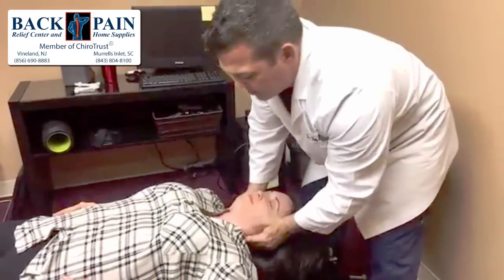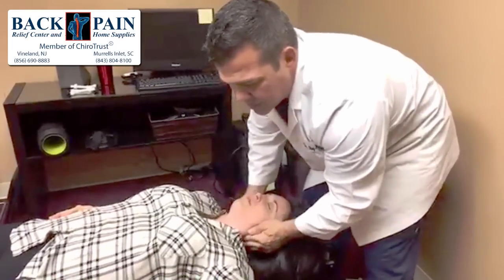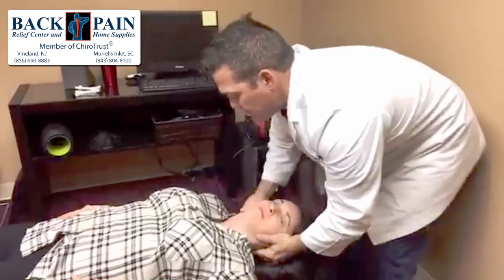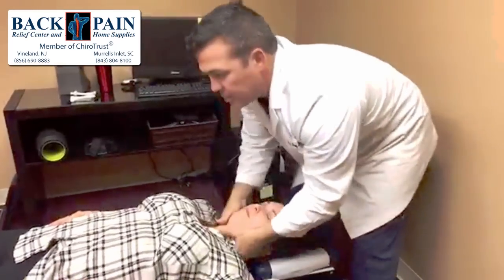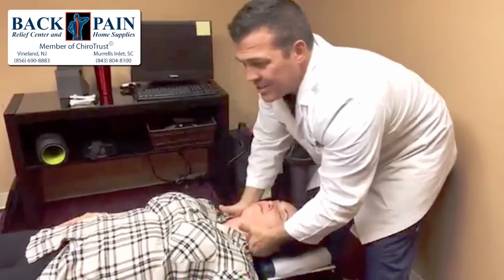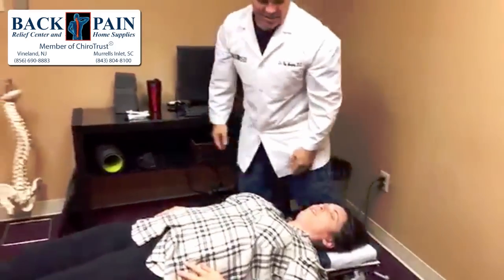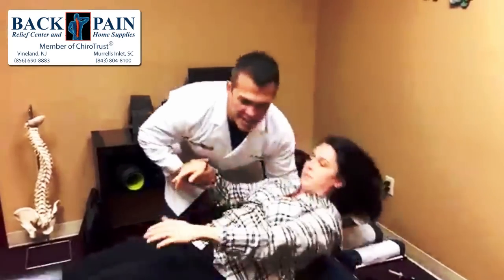We're going to see if anything is left in her neck to adjust that we didn't get when she was on her stomach. We're going to do a long axis traction move. Alright guys, that's it! If you have any neck or back problems, make sure you stop in to see us. We'll be here all day today from now until six o'clock — just come on in.